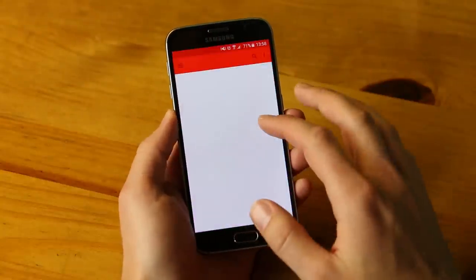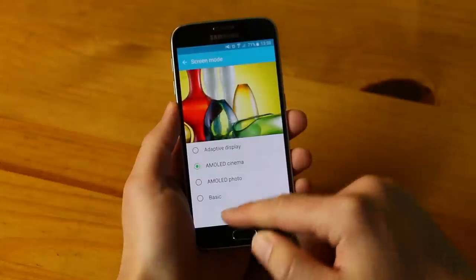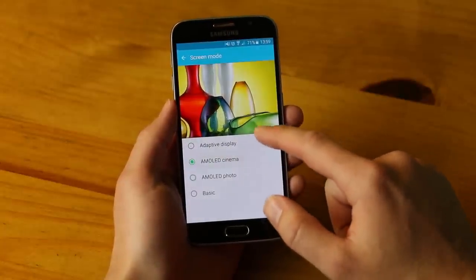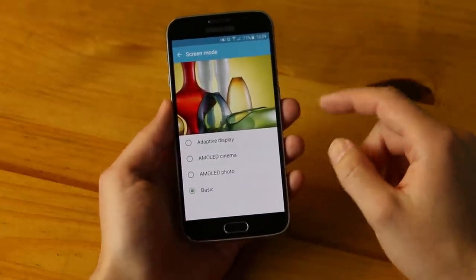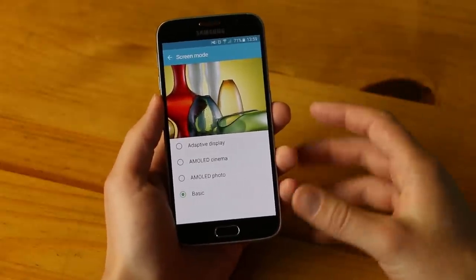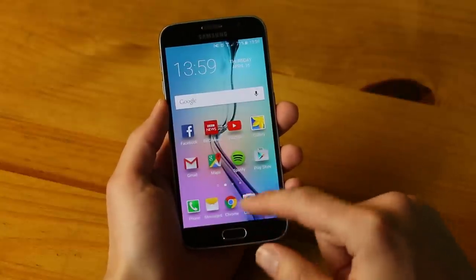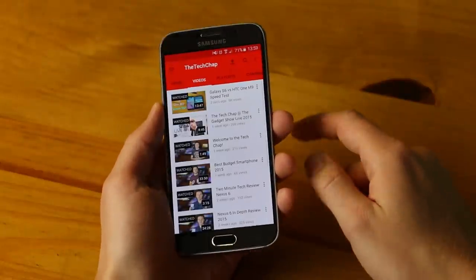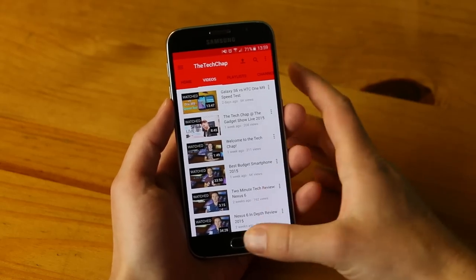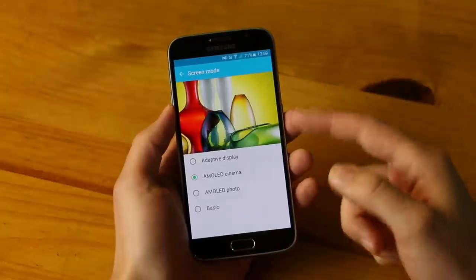As we're used to with Samsung, it can be very punchy. In screen mode settings you have several options: I use AMOLED Cinema, but the default is adaptive display. Basic mode is the most muted but most accurate and natural — good for those who want natural color reproduction. Adaptive display for me goes a little overboard; if you go to YouTube the reds are really, really saturated — it looks a bit fake. I prefer AMOLED Cinema personally, though it's down to preference. It's nice that we have these options.